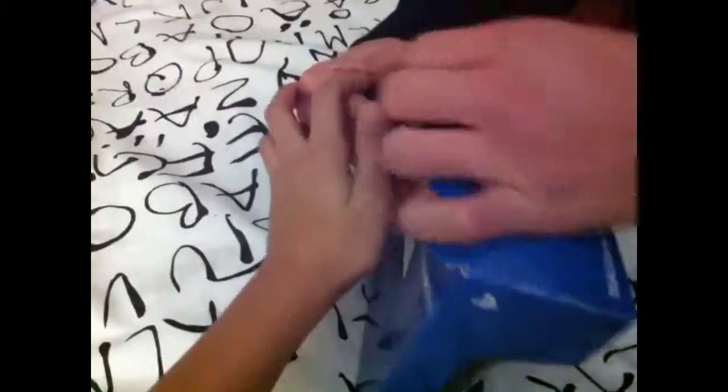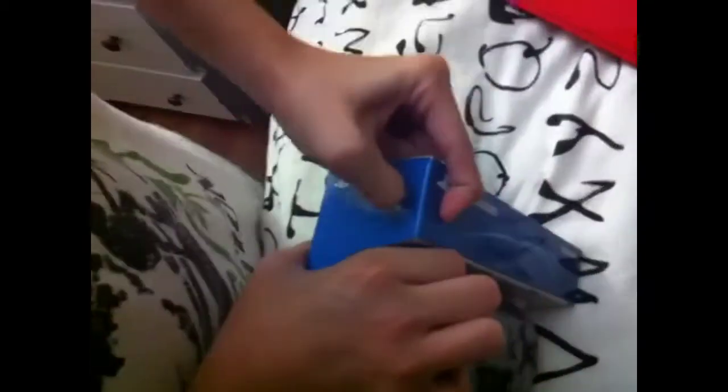And you open it right here in the flap. There's some tape, so I'm gonna get my handy dandy unboxing knife, so you guys stay sit tight and I'm gonna get my unboxing knife.